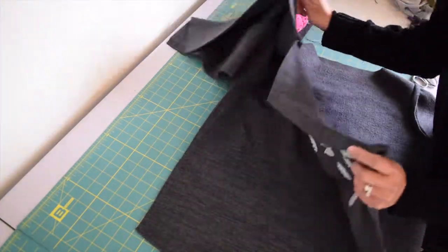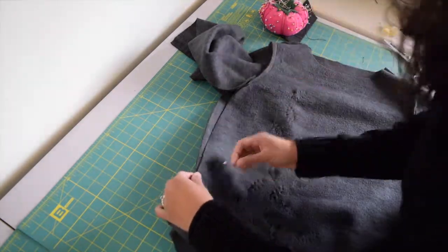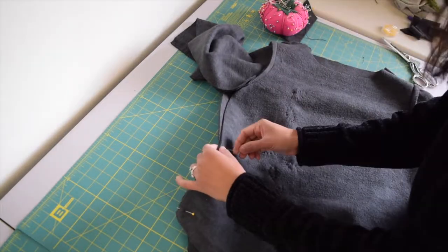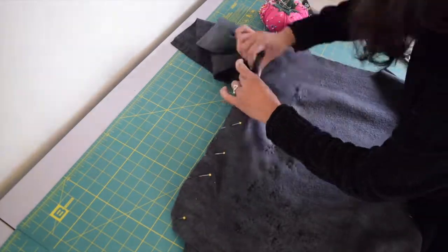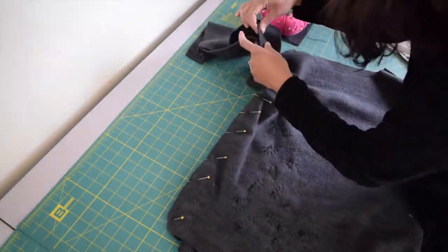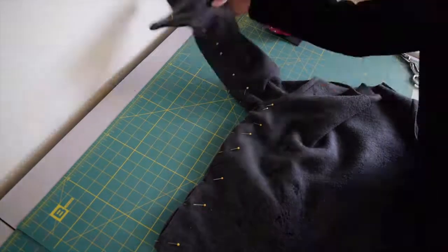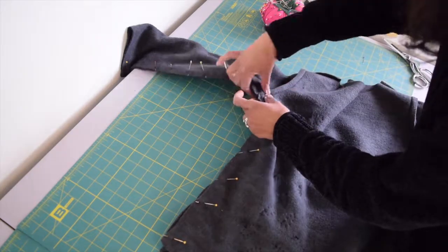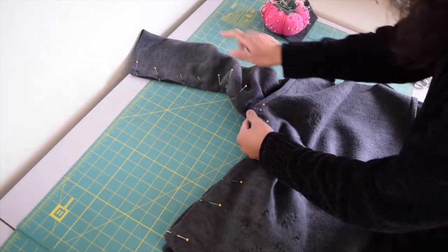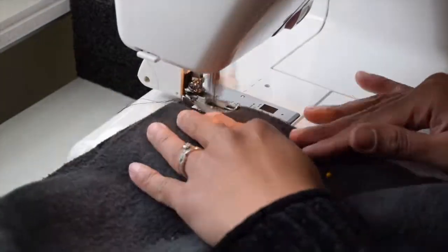Once you've got both sleeves attached, we're going to work on the side seams. Pin them right sides together and we're going to work on both the bodice and the sleeve side seam. When you get to the point where the armhole and the side seam intersect, make sure that your armhole seam is facing towards the sleeve. Then go ahead and sew with half an inch of seam allowance.